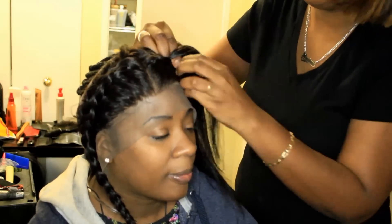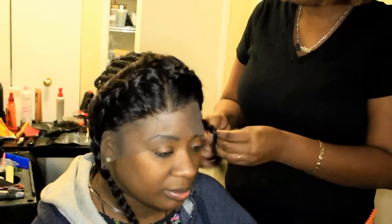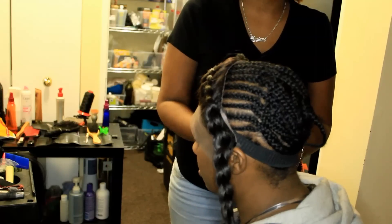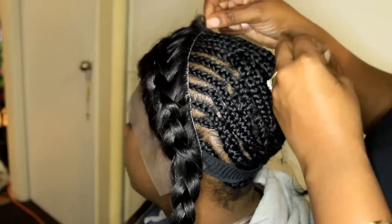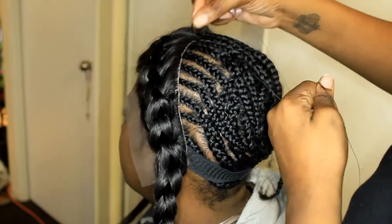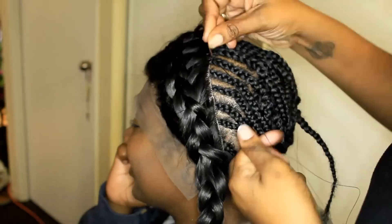I'm just braiding the hair out of the way so I can go ahead and sew this frontal down. As mentioned, there's the elastic band towards the back — I also stitched that down so that it doesn't move around on the client. I'm going in to sew the back half of the frontal and I'm going to use really thin stitching. I do use nylon thread — it's just my preference, it's a lot easier than using cotton thread. The stitches are going to be very close, about two stitches per braid all the way around, to make sure the frontal doesn't move around, isn't lumpy or bumpy, and stays down really nicely.